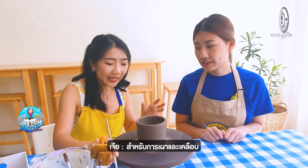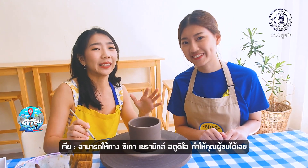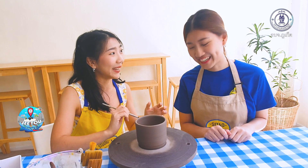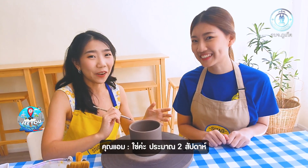For the glazing and firing, you can just leave it with the studio and they will do it for you. You can pick it up in around two weeks.